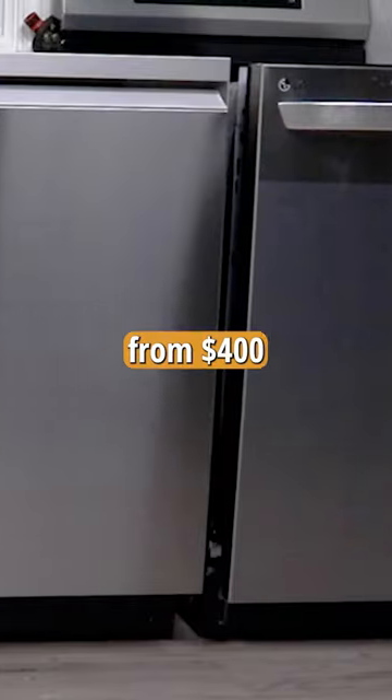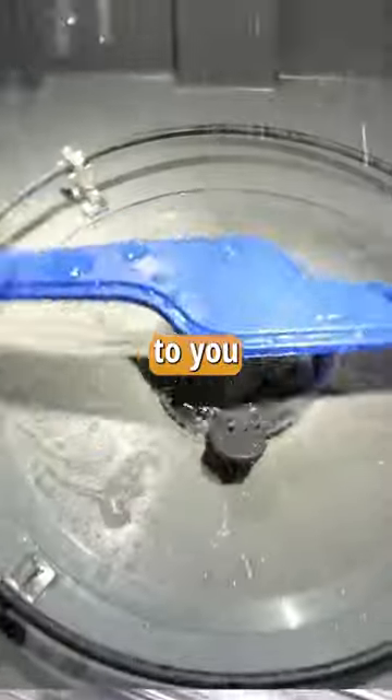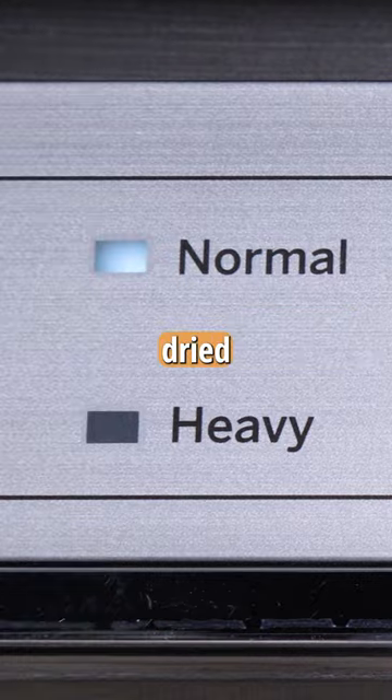We bought four dishwashers ranging from $400 to $1,000 and tested a ton of features so you can decide what's important to you when buying a new dishwasher. Then we washed dishes using the machine's normal cycle to see how well they dried everything.